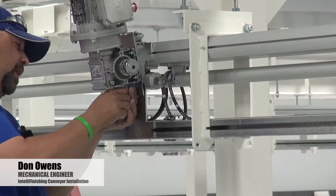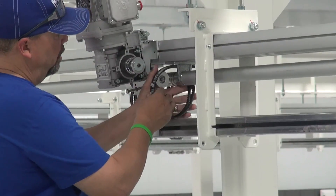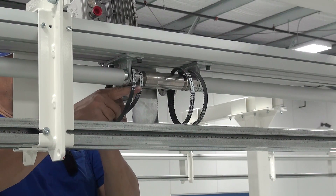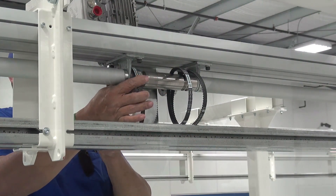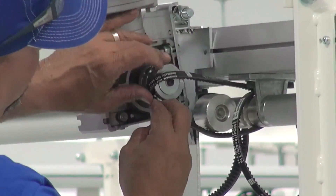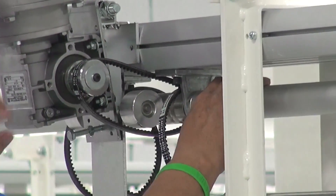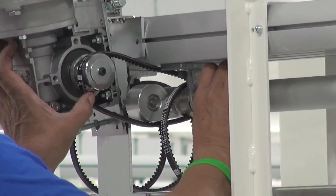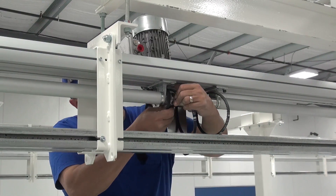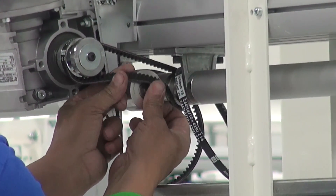Jack the jack screw back off all the way so it's not holding you back. When you install the belts, start with the inside belt — put it on the outside groove, then slip that over the pulley on the outside groove. Then slip it over on the pulley side to the inside groove on the drive beam side. Then half-twist the belt and push it right over the idler.